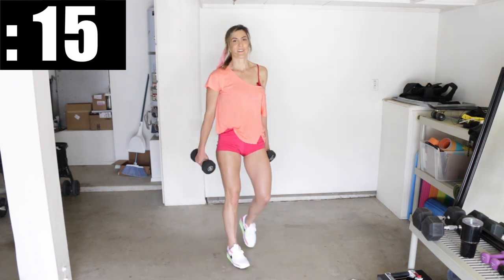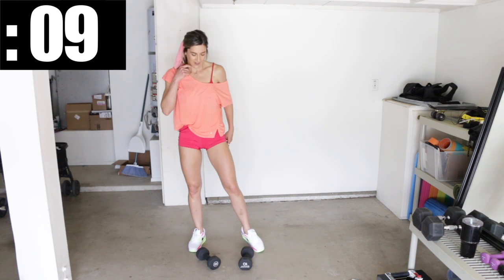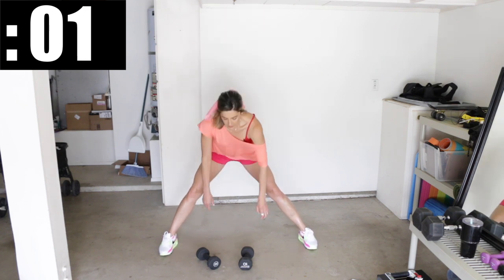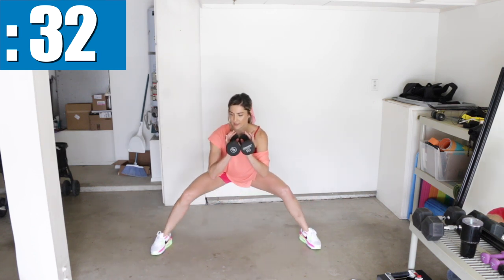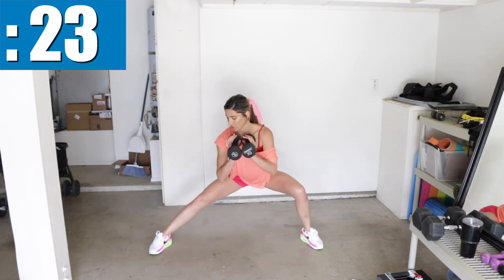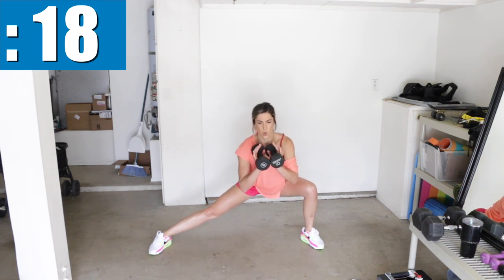Put the rags off to the side but keep the dumbbells. We're going to get into that samurai again — feet need to be ultra, ultra wide. For this one, I'm going to be holding the dumbbells under the chin. Go into the samurai and switch — gliding from one side to the other without standing up in between. Focus on getting that straight leg; that's how you're going to really get the inner thighs. Stay low. The weights make it a lot harder.